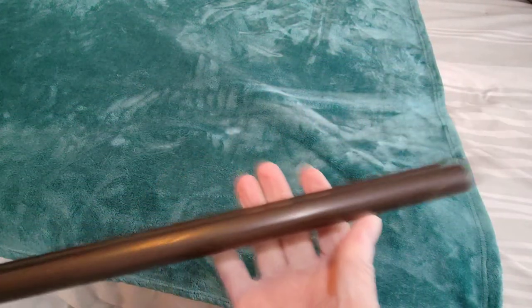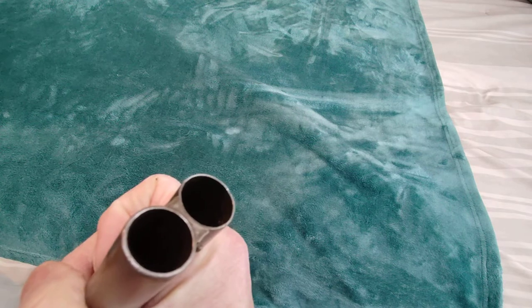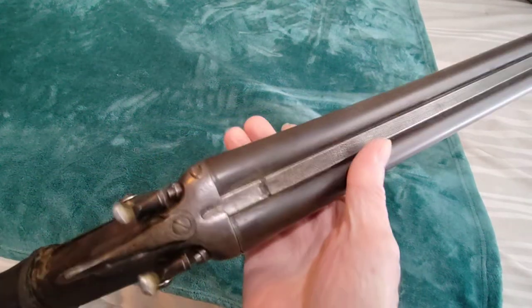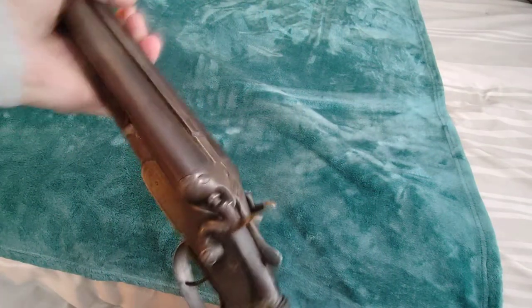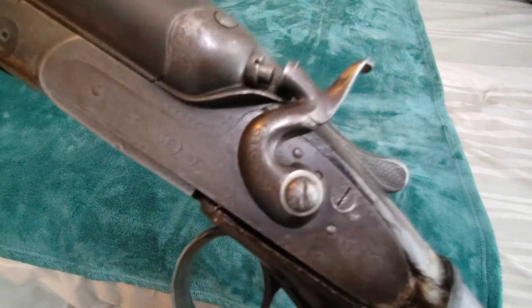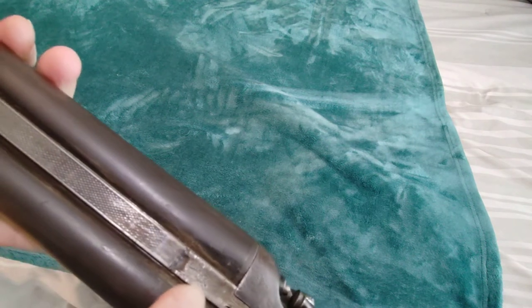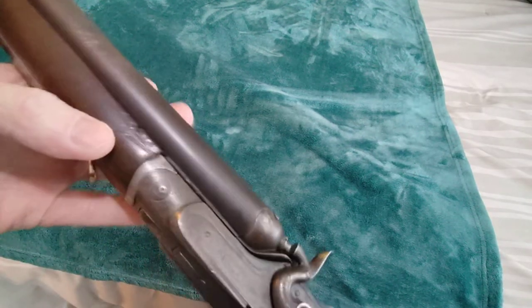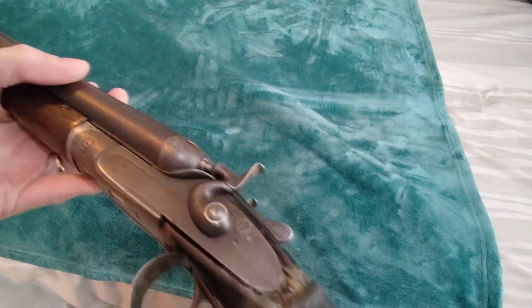It has 25 and three-quarter inch barrels. It doesn't look like it's been cut, though it's possible. This is probably one of the more expensive shotguns back in the day — maybe it was custom ordered, maybe it was made that way at 25 and three-quarter inch barrels. That's the only marking I found for the manufacturer. It's a trade name — the Bayard — but I don't find the actual Bayard name or the Piper name anywhere on this firearm.